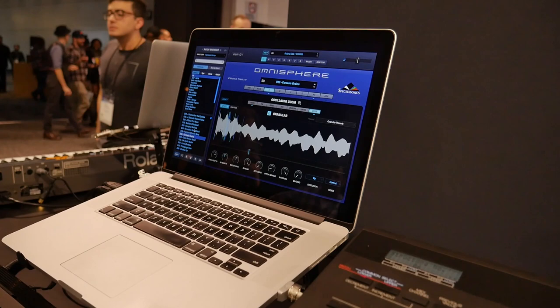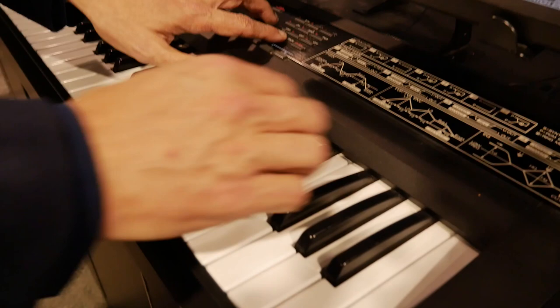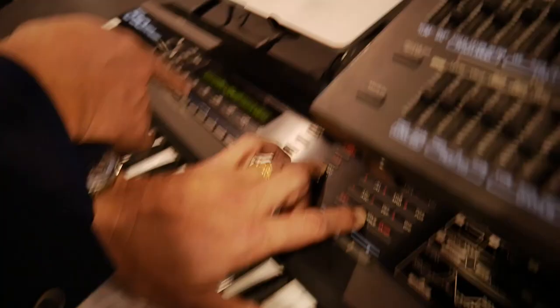Does it sound better when you're using a D50 to control it? It has to — yes, of course. And since you have many SynthGeek viewers watching, I'll show you one of my D50 tricks: if you hold down zero and increment on any D50, it comes up with my name. That's an Easter egg you've been keeping secret for years and years.